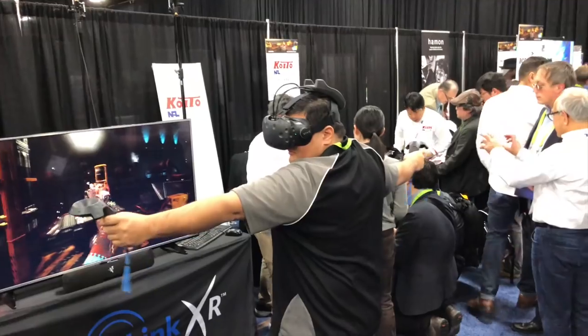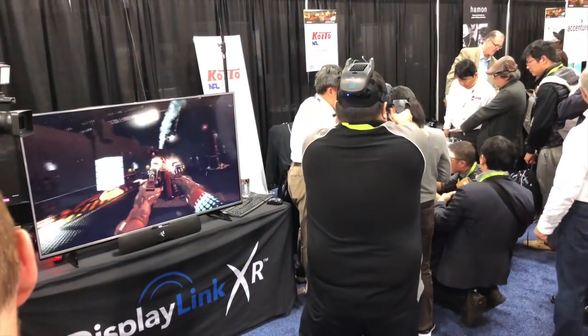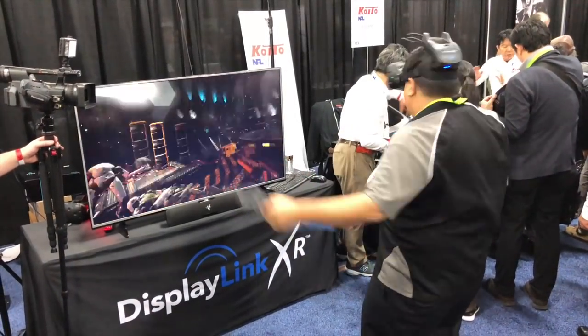Another thing I saw there was DisplayLink XL. DisplayLink has been making video technology that works with a lot of USB docks, and they are now trying to get into higher-end video formats including wireless VR setups. They had something there demoing DisplayLink XL with an HTC Vive, and if you're a fan of the TWIT network, Father Robert Ballister was out there running around with that thing. It looked like it worked pretty nicely with pretty low latency — you could get your HTC Vive working without a tether back to your desktop.